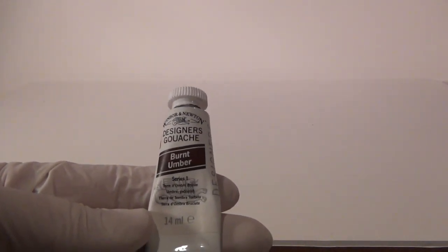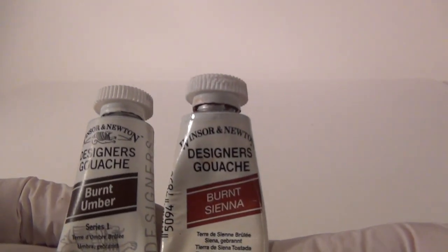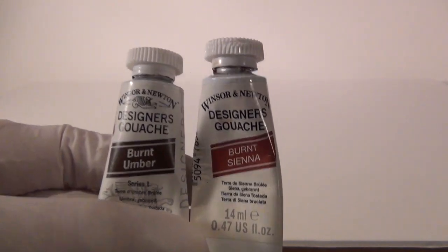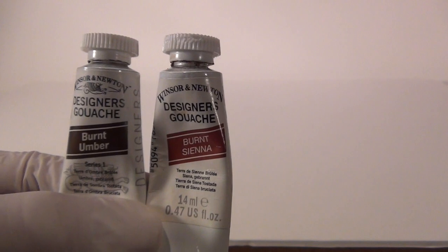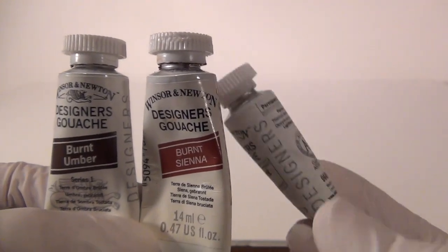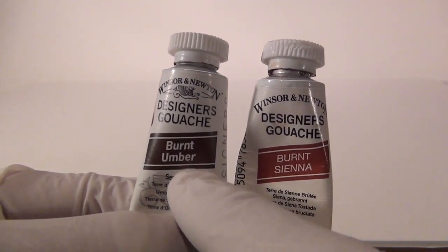This is Designer Gouache — Burnt Umber. This is the paint that will make the rust on your boxcars. You're also going to want Burnt Sienna. Again, this is Windsor and Newton Designer Gouache. These things are worth their weight in gold. You have to have these in order to weather your car properly — it's just a must-have. You can buy sets, but these are sold individually. I got these at Michaels. I've also got white, and it might be a good idea to have black too, but definitely the Burnt Sienna and the Burnt Umber are a must.